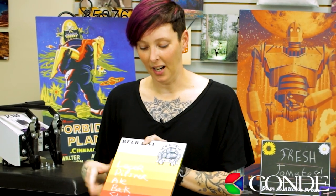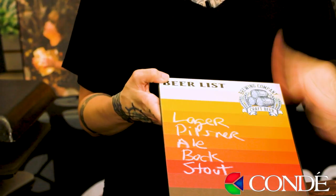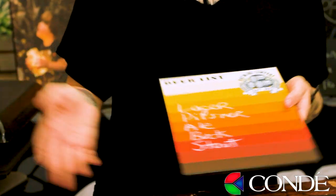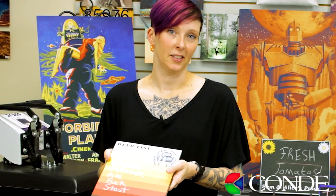Your restaurants or bars can actually give this to the table with the ever-changing beer list, and when the customer is done using it they can sanitize it and put it out for the next customer.